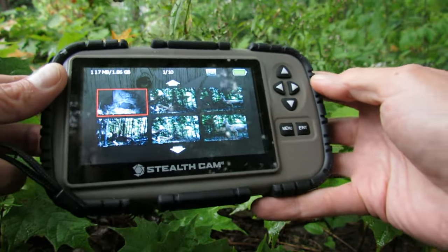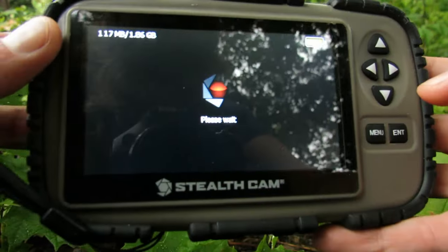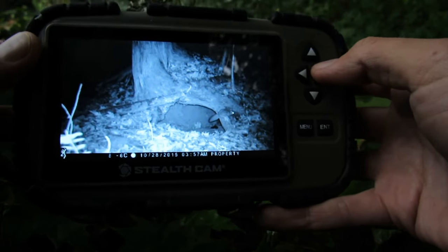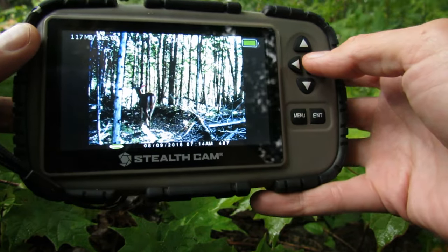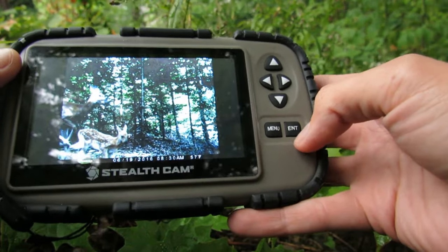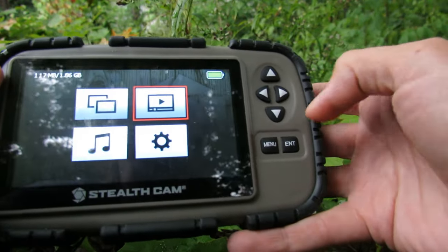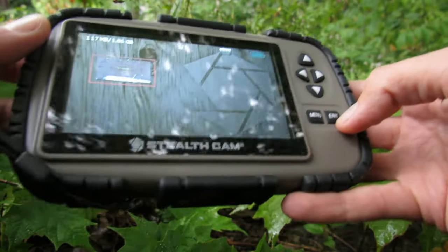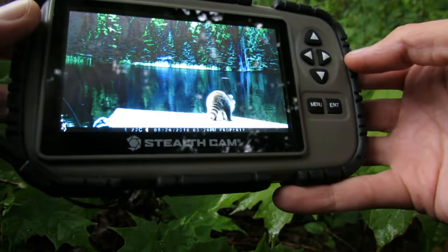We'll go over to photographs first. You can see we've got a few pictures there — clicking enter on a photo, there's one of my flying squirrels. Scrolling over, there's a mama and baby deer, another deer, and a nice buck going down the trail. Backing out and going to the video section, clicking enter — there is audio on the Browning Strikeforce but I don't have my headset with me today — and there you go, a really nice video of a raccoon going down on the dock.